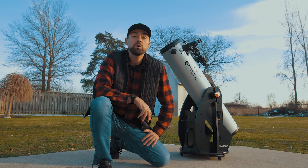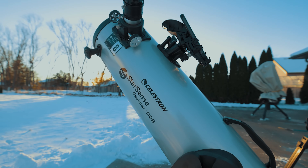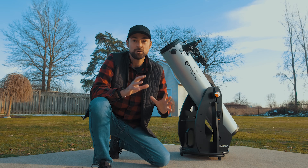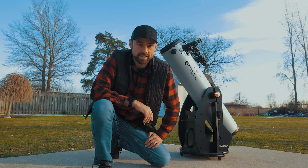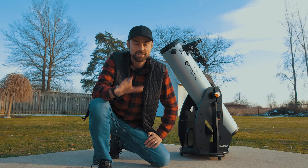In this video I'll show you how the StarSense Explorer DOB works and explain why I think it's a great option for beginners looking for a little help in locating objects in the night sky. You can do astrophotography with a manual Dobsonian telescope like this, just on a very simple level of the brightest objects — I'll explain everything, so keep watching.